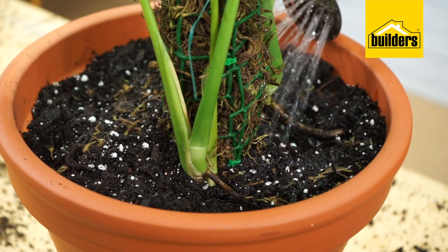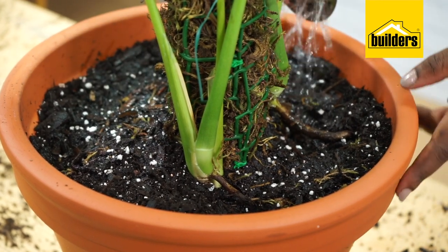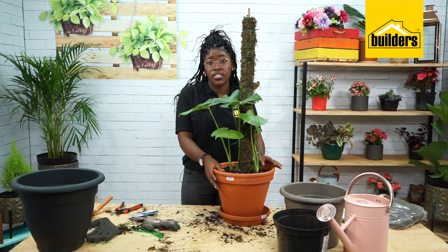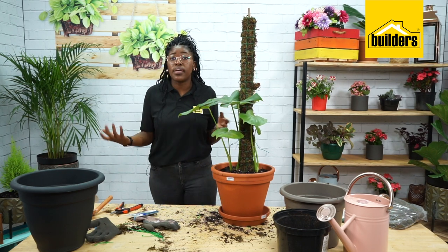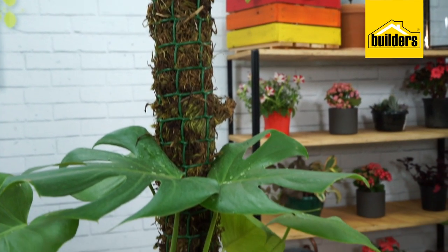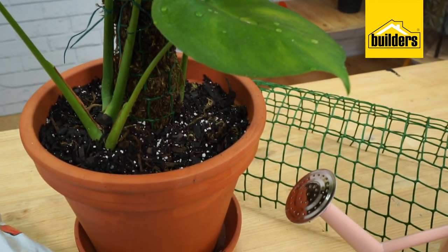The most important part is to water your plant — make sure that the water runs through. The point of doing this is to train your monstera to climb up the moss pole, and as it does this it will grow bigger leaves because it's mimicking its natural environment. The best way to keep your moss moist is to spray it regularly — I usually do this once a week on my watering day.